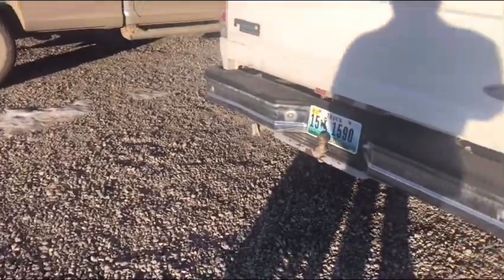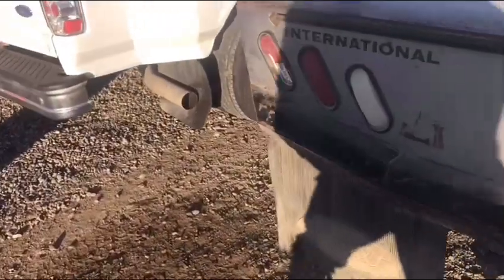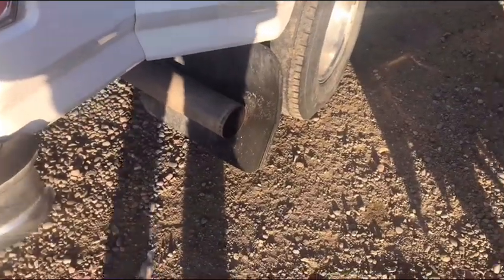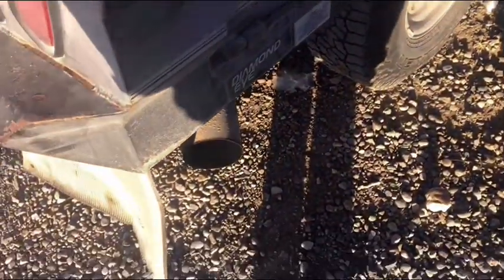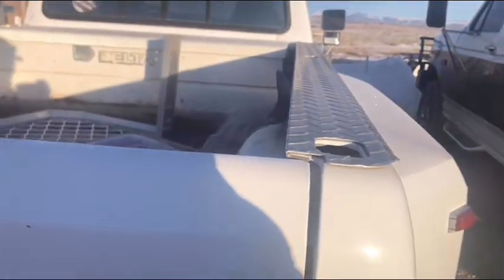Hey, old crew, subscribers, whatever you want to call yourselves — today I am going to do a cold start on both my '97 Fords. This Aduli has 168 with a 4-inch muffler, and this one has 255, I believe, and it's got a 5-inch straight pipe. So we'll see how they sound and we'll see which one runs better. I just got this one put together here recently, so I'll start with it.